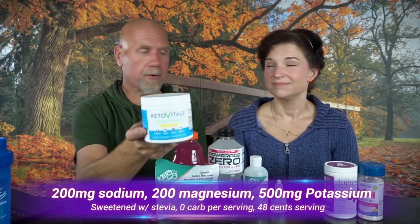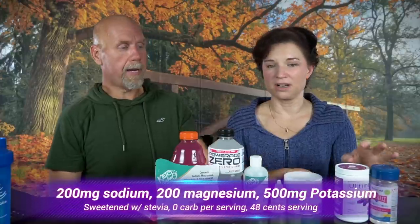Keto Vitals — we got turned on to this by Keto Savage as well. It comes in a few different flavors and is on Amazon. There are 60 servings per container at 48 cents a serving. You can also buy it in sticks now, but they're a dollar a stick, so buy the container. One serving is 500 milligrams of potassium, 200 milligrams of magnesium, and 200 milligrams of sodium. That's why it edged out Ultima for us — double the potassium, double the magnesium, four times the sodium, for the same price.